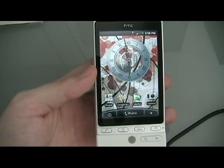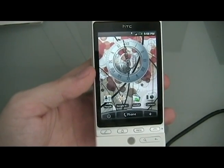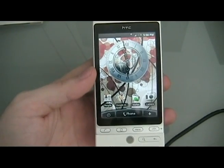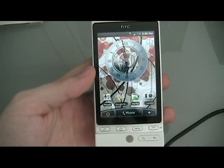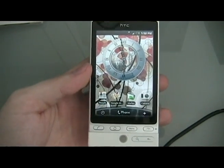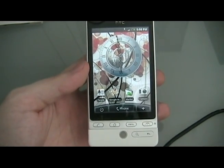Hey guys, this is David from theunlocker.com here. Today we're going to show you how to load a custom ROM onto your HTC Hero. Before you begin, you need to do our how to root your HTC Hero in one click. Make sure that you've done that before continuing.